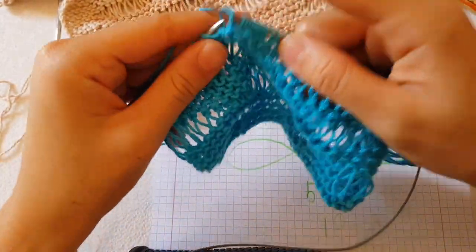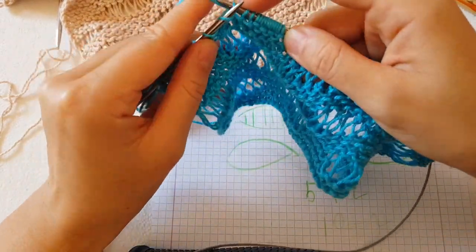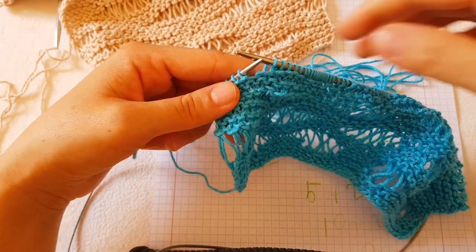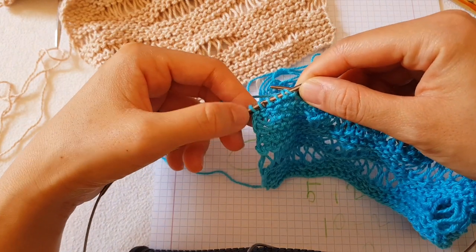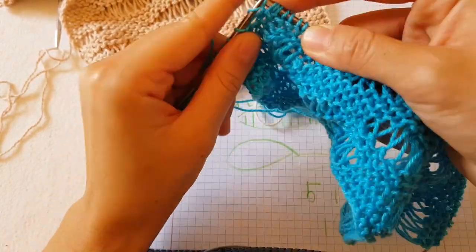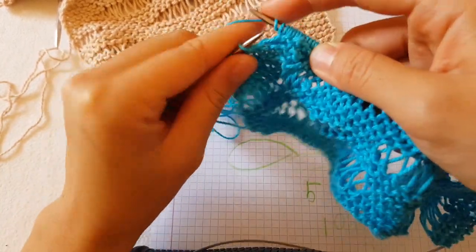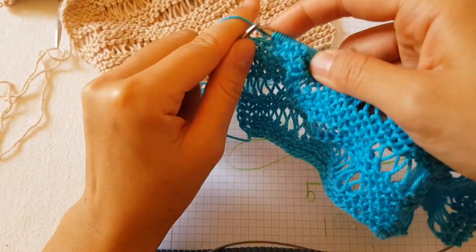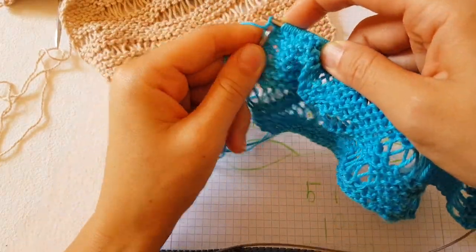Now I have five knit stitches. Then I have six left - we don't count the last stitch - and here I have five more, so I start again with two times yarn over, two times yarn over, three times yarn over, two times, two times, and two times yarn over. The very last stitch you purl, so you get a good edge.